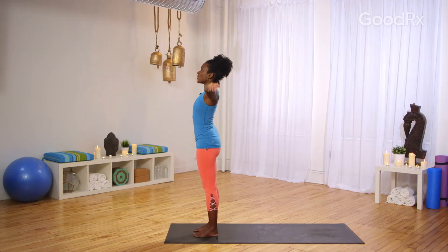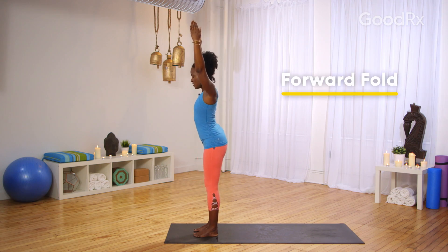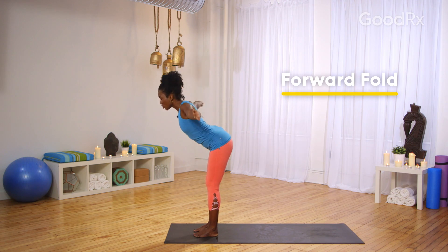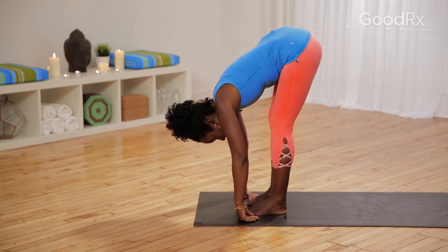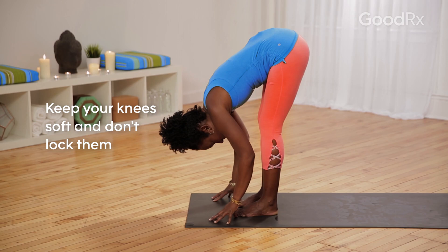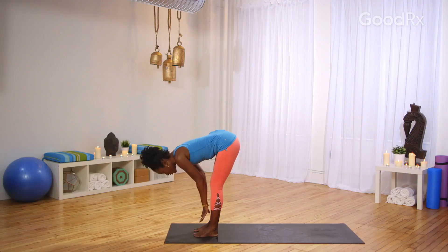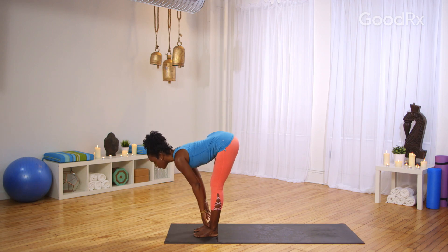Inhale, lift the arms over your head, reach through your fingertips. Keep the body strong, relax your shoulders. As you exhale, you're going to fold forward, hinging at your hips, bend the knees, lead with your chest, and fold over. Relax the arms and let them fall to the floor. Be mindful here not to overdo it — you can always keep the knees soft and bent. Inhale, lift your chest up halfway, bring your hands to your shins, crown of the head forward and chest forward, and then exhale, fold back over.